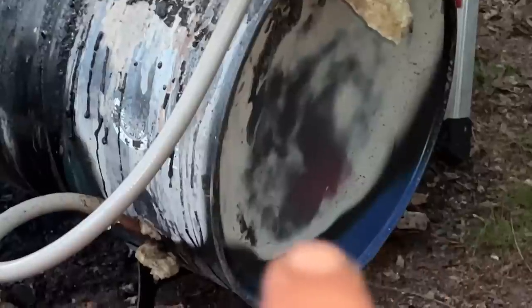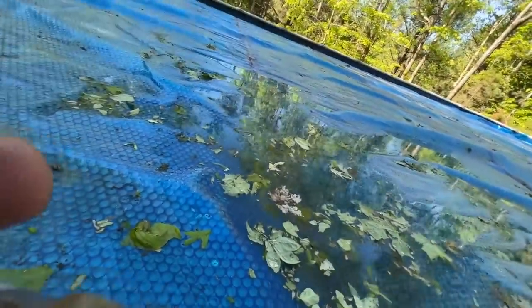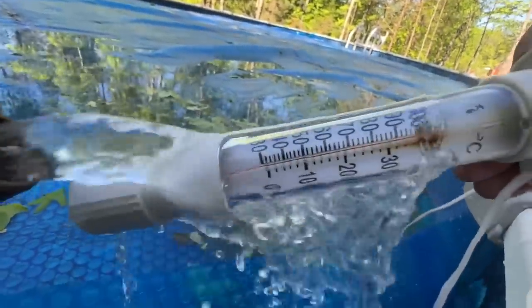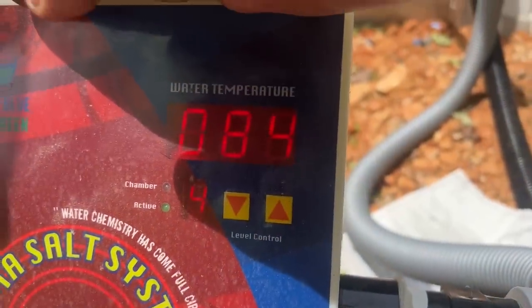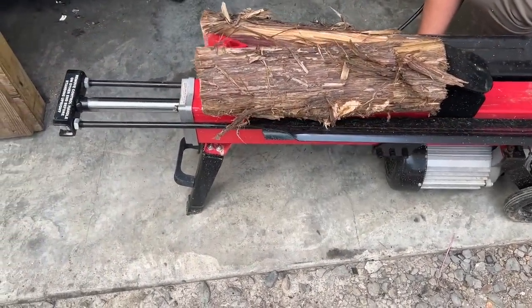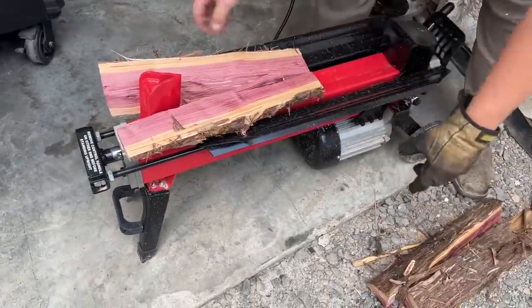The barrel's glowing red. The thermometer is maxed out — I don't want to blow the thermometer up, but it's maxed out. That's pretty good. This little log splitter from Harbor Freight works really well too. Makes it a lot easier to chop wood.